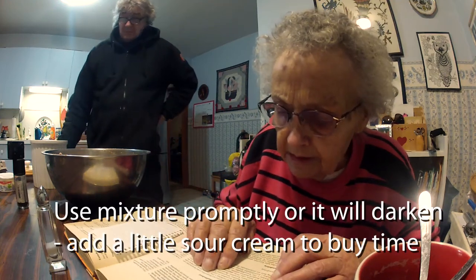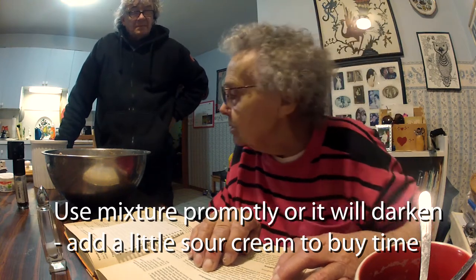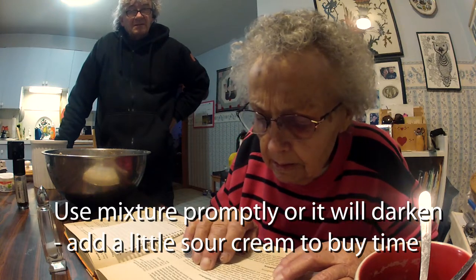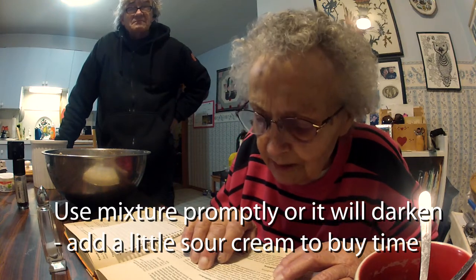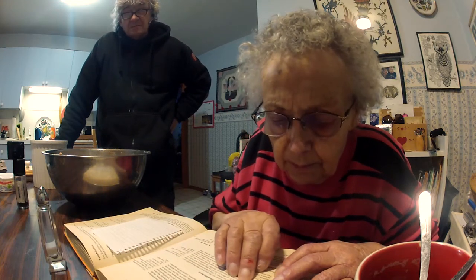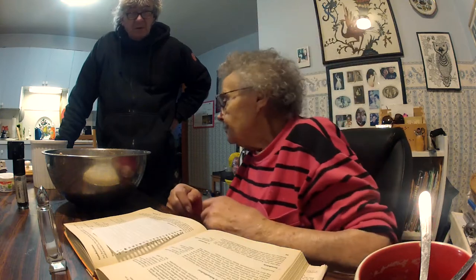Now we have potatoes, we have put flour. Next time we put a little bit of sour cream or sour milk — then they don't go too dark. No, we already put sour cream on it. Oh yeah, that's why — all the sour milk. Has it got enough sour? Well, we'll find out when we cook one.